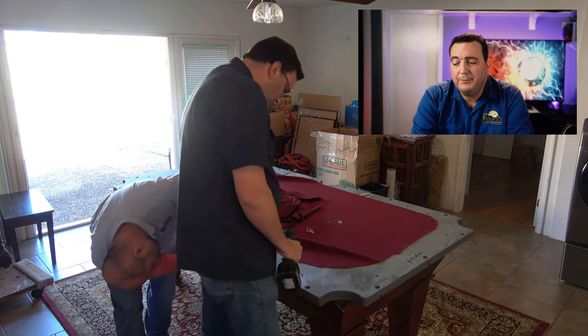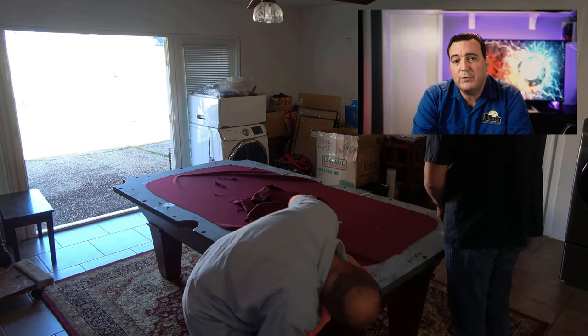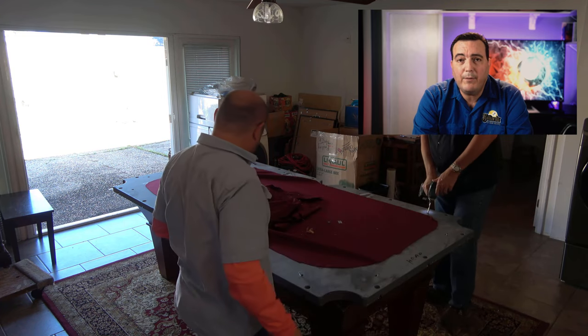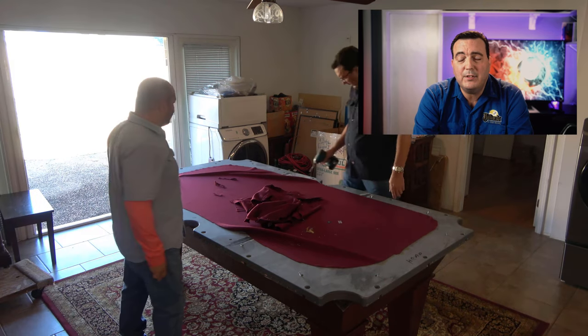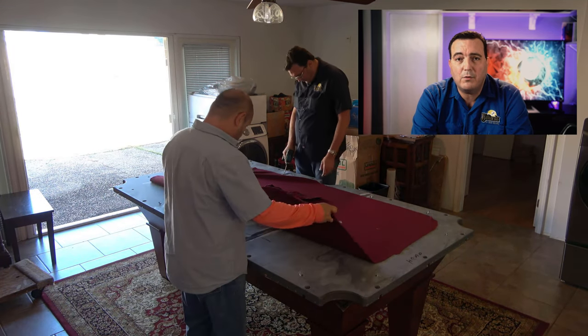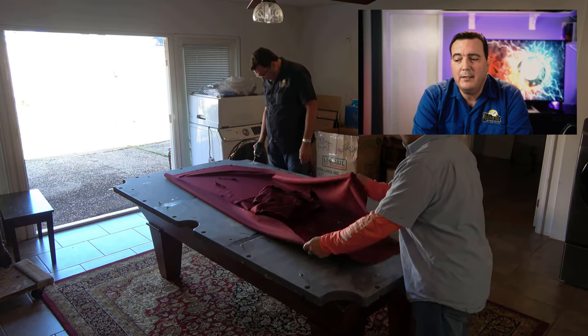Next I go around the table and remove all of the screws that hold the slate in. While I'm doing that, David goes back to each pocket location where the leather pockets were attached underneath with staples, and makes sure all those old staples are pulled out as well. Once everything is done, we fold all the trash together in the center of the table using that old cloth as a receptacle, fold it up, and throw it away.